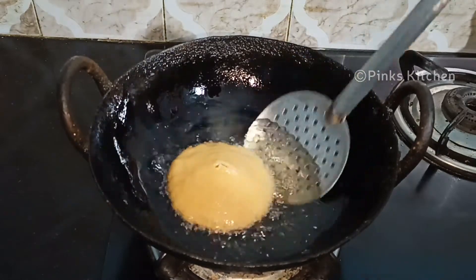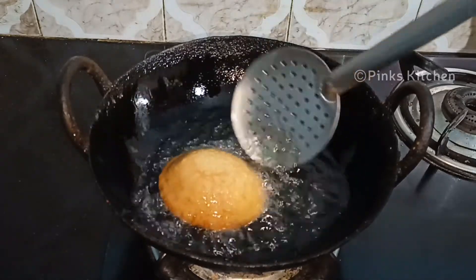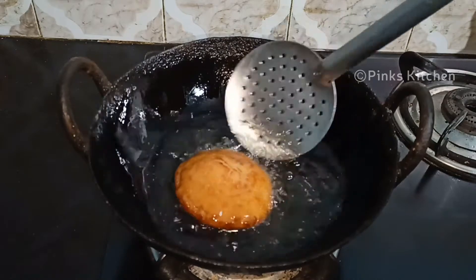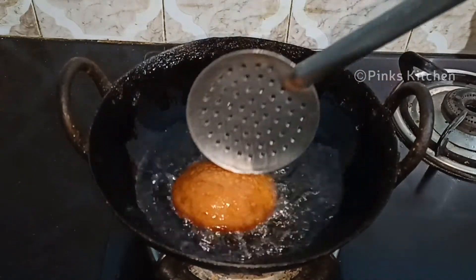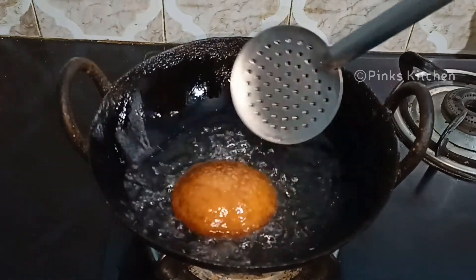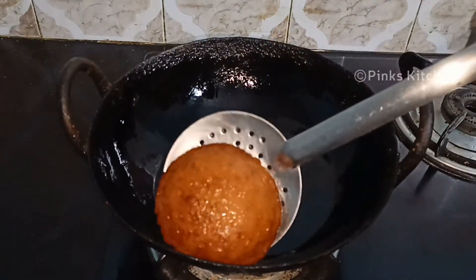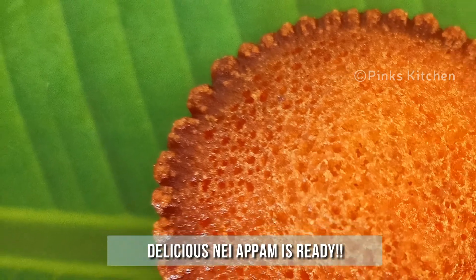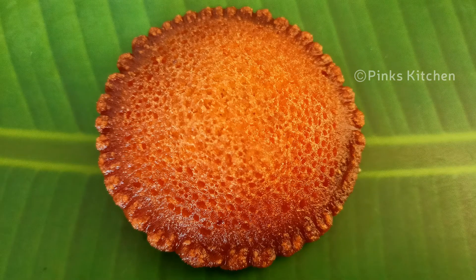Let's cook until golden brown. We can cook it all together — we are ready to serve with a cup of tea. Let's enjoy with family and friends!